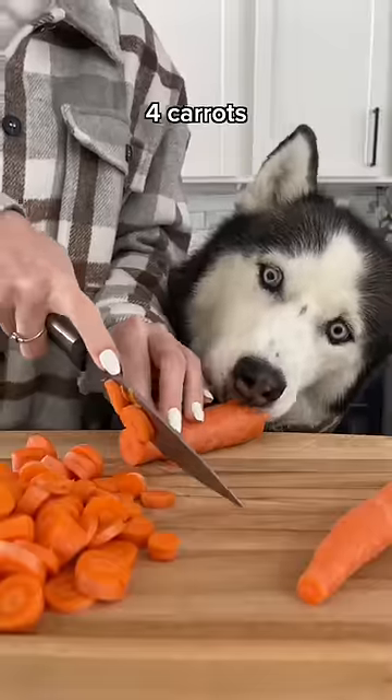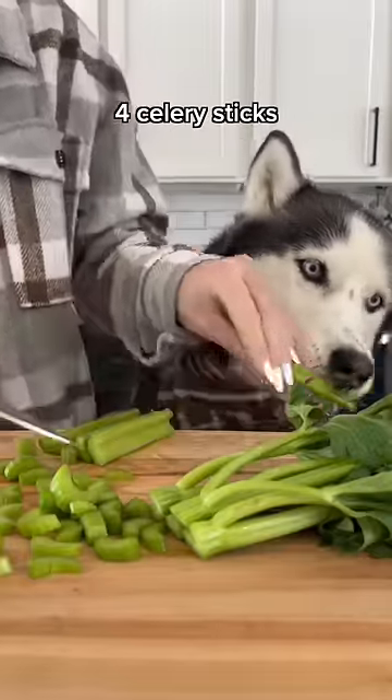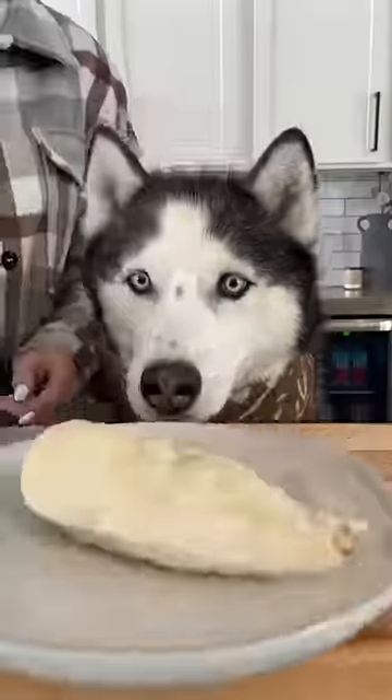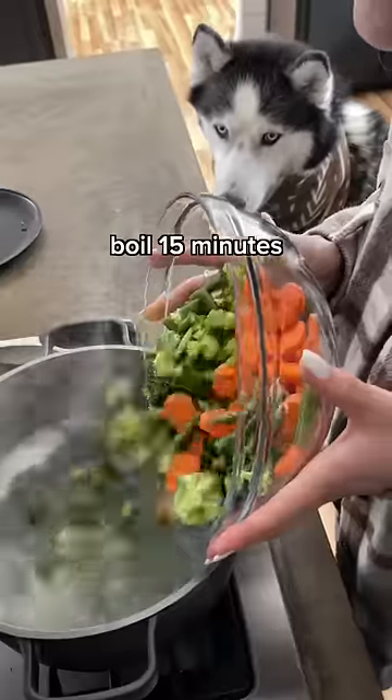Then cut four carrots, which is good for their eyes, four sticks of celery, which is full of antioxidants, a handful of green beans, which is good for their bones, and a head of broccoli, which is good for their heart. Once your chicken is done, add your vegetables to the pot and boil for 15 minutes.